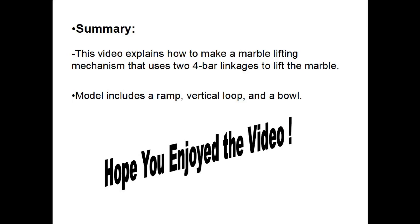To summarize this video, it explains how I made a marble lifting mechanism that uses two different four-bar linkages to lift up the marble. The marble also includes a ramp, a vertical loop, and a bowl. I hope you enjoyed the video. Thank you.